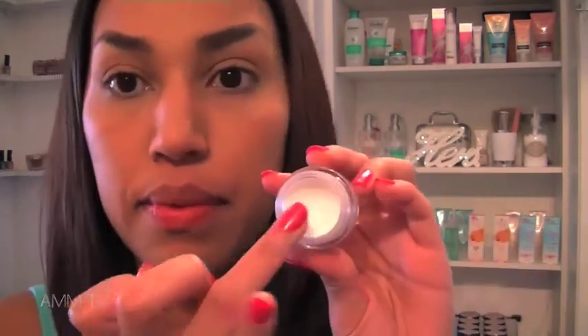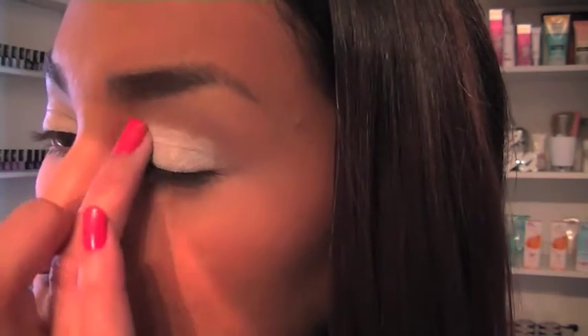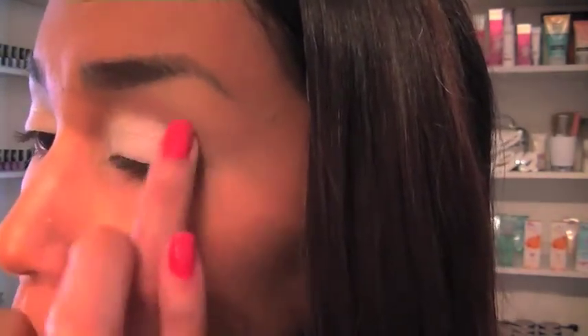Hi everyone! Let's make a start! First step is applying a highly pigmented white eyeshadow base to lids. For bright colourful looks, my go-to product is the NYX Cosmetics eyeshadow base in white.